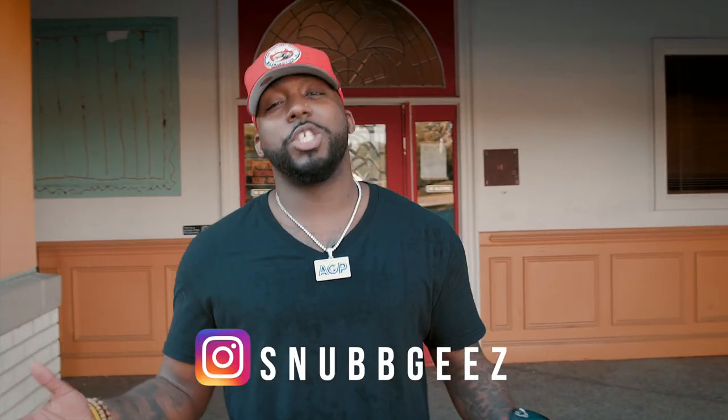Alright, what's going on creators? Snub G is on the check-in. We get a lot of questions on the daily on what kind of camera setup we use and our actual camera settings. So that's what this vlog is about. Check this out.